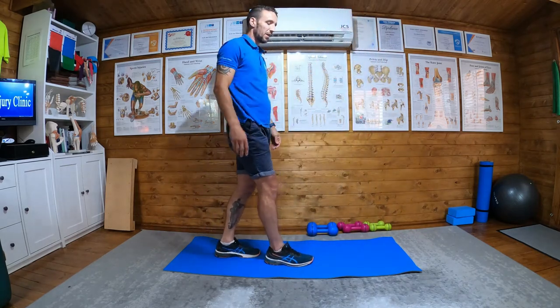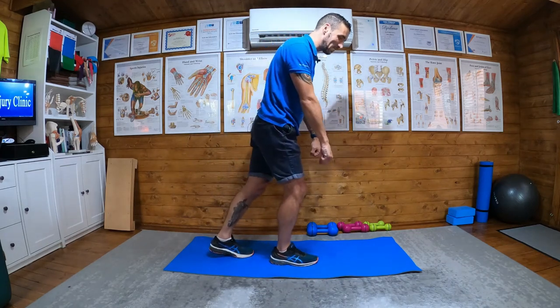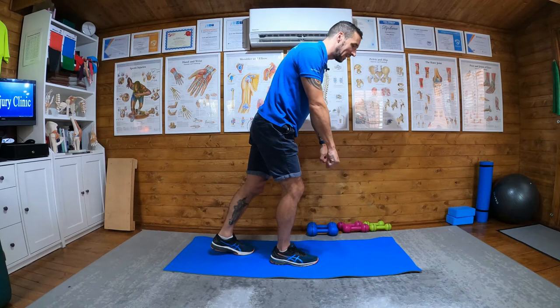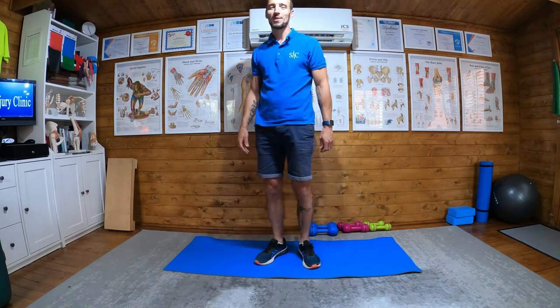You can progress it if you want — if you're that way inclined — with a barbell or some free weights and add weight to the exercise. Well, that's your single leg deadlift!